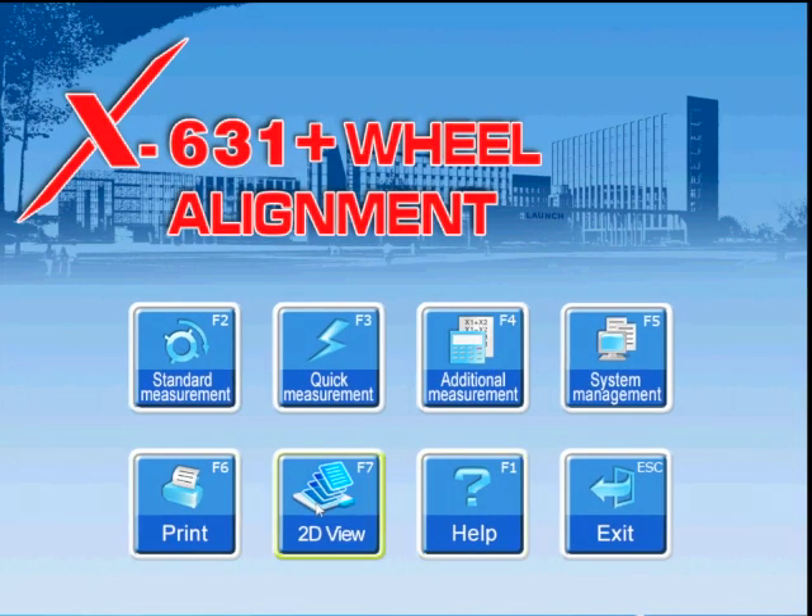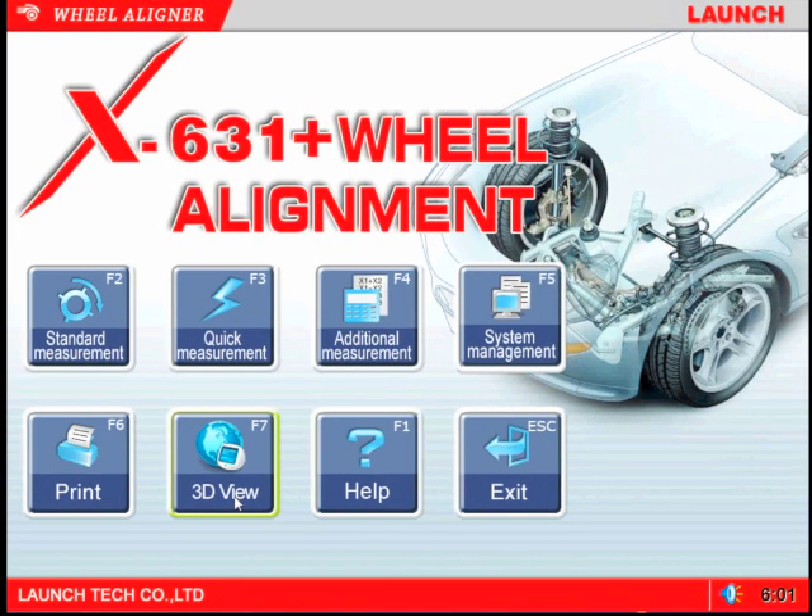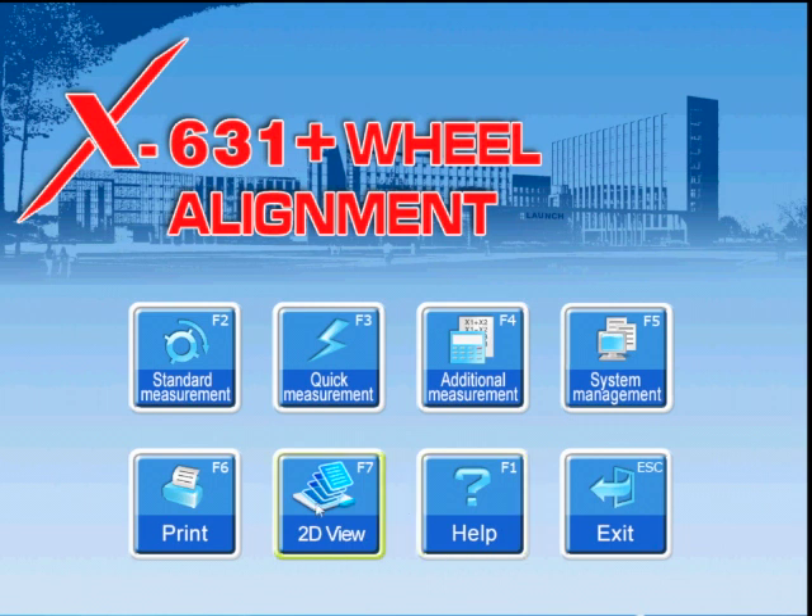The 2D view icon allows the tech to choose how the program display will appear. This is the main screen in 2D selection. The 3D view icon allows the tech to choose how the program display will appear. This is the main screen in 3D selection.